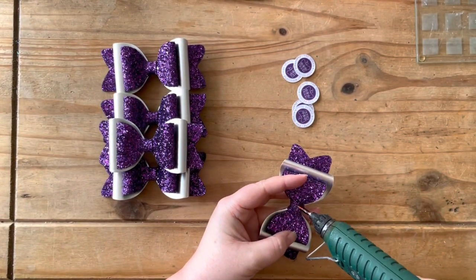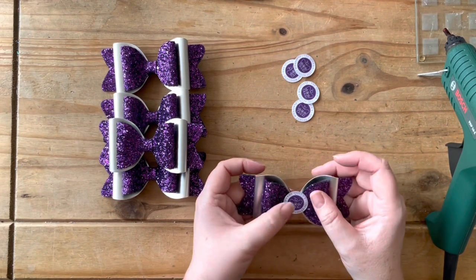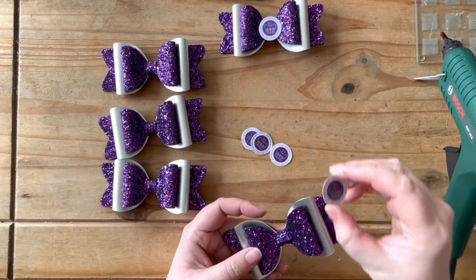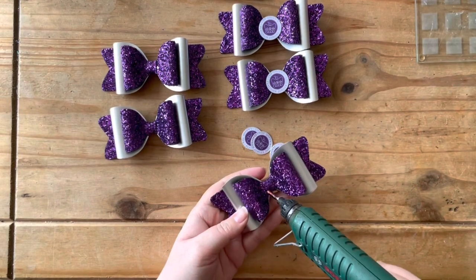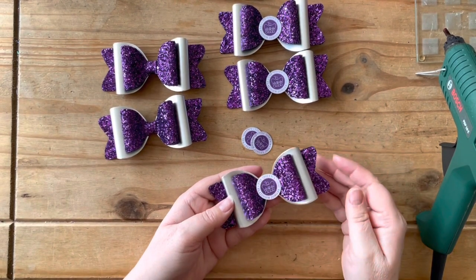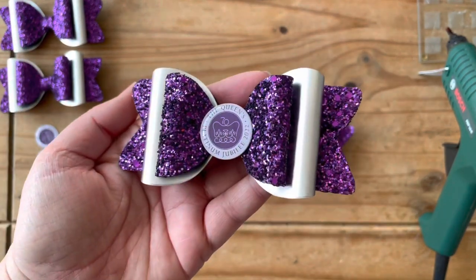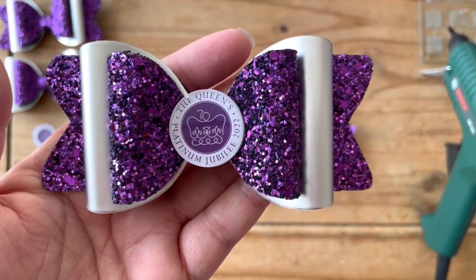These are the finished domes — they look very professional — and what we're going to do is just glue them to the center of the bows. The bows don't really look anything without these; as soon as they're added they look professional and you know exactly what they are for. The Queen's Platinum Jubilee is 70 years on the throne and I'm hoping there's going to be lots of street parties and celebrations, as we are having an extra two bank holidays here in the UK. Here's the finished bow — you can see the logo up close, it's nice and fresh, the bow sparkles, and that logo in the center matches the colors we've picked out perfectly.